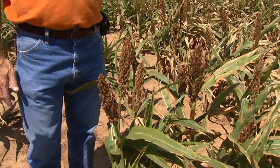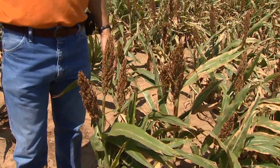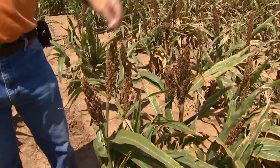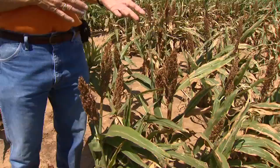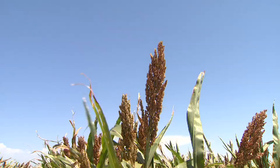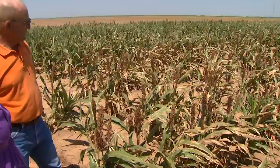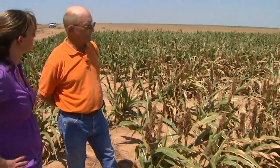We have a very uniform stand, uniform heads, and uniform maturity. That's important as you start to mature this plant and prepare for harvest — you want all of these to mature at the same time. That way you're not delaying harvest because of variable-age heads, so that's another benefit of having a safener. It's really apparent when you look at this plot compared to that one — there's a big difference.